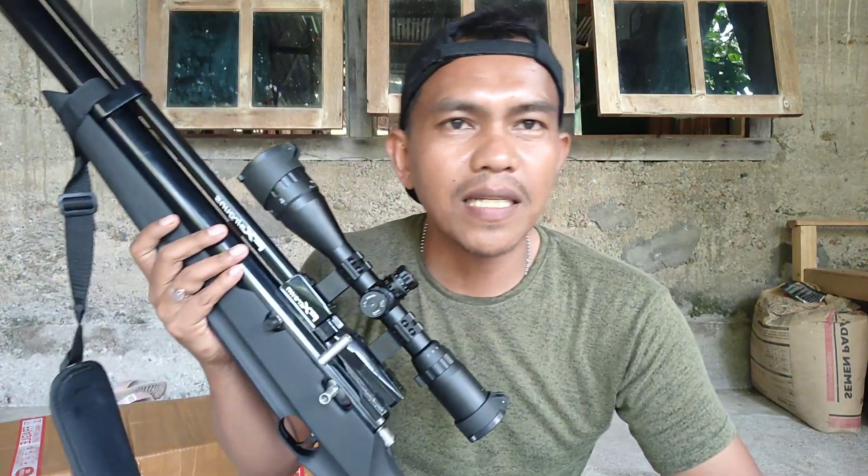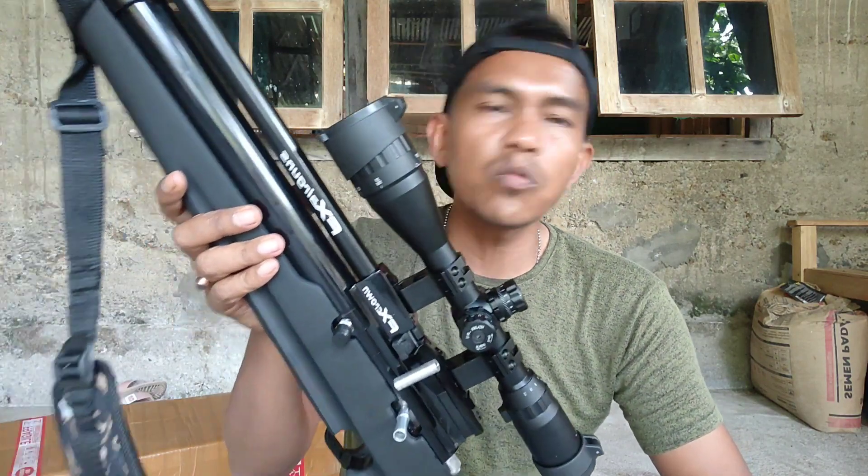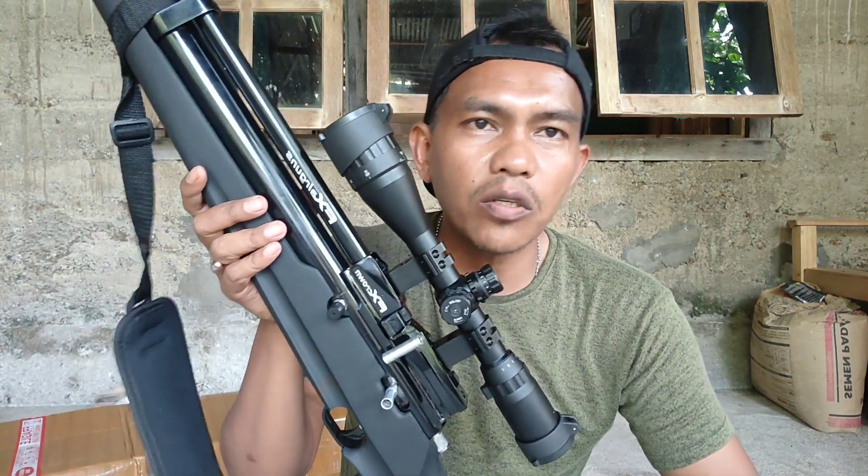Assalamualaikum warahmatullahi wabarakatuh. Teman-teman, berjumpa lagi dengan saya di channel Amr Sineper Aceh. Teman-teman, barusan kita membuka unit Marauder OD38.